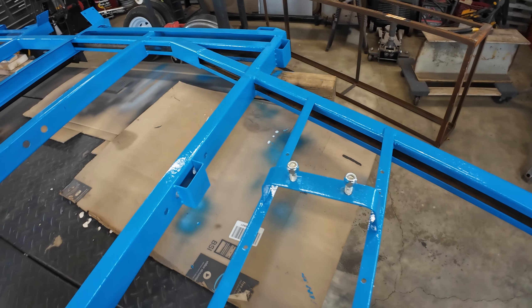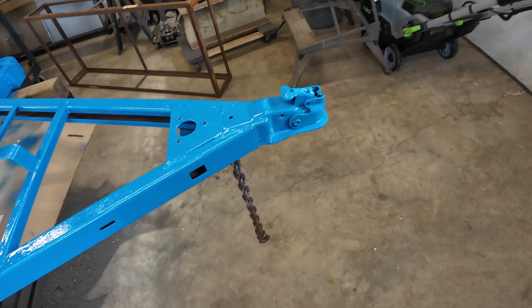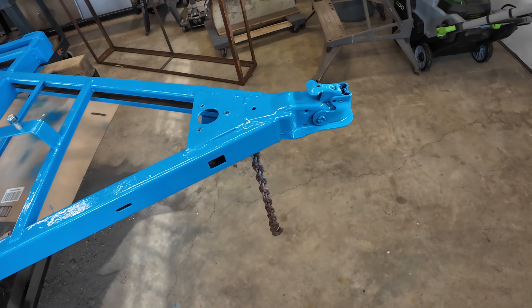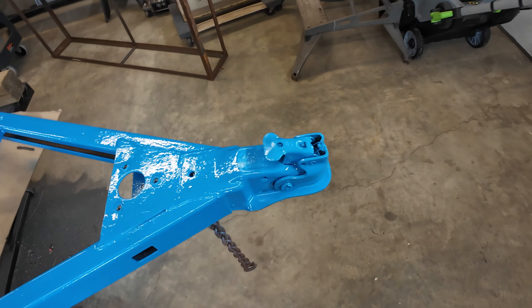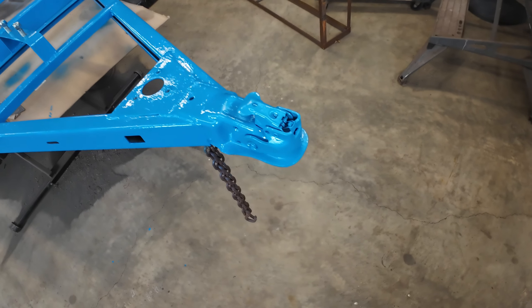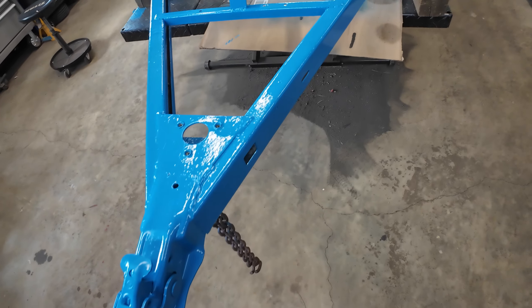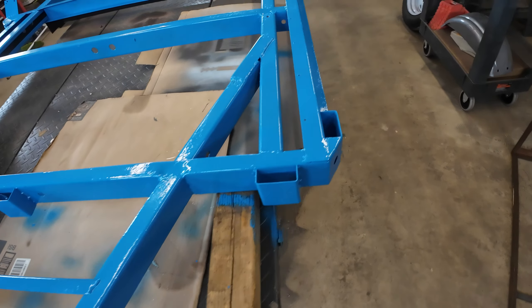There's the spare tire mount, ready to rock and roll. I still need to paint this chain — I got the paint today to do that, so there's another job. I've even painted the whole coupler and it works really well, so why mess with it.